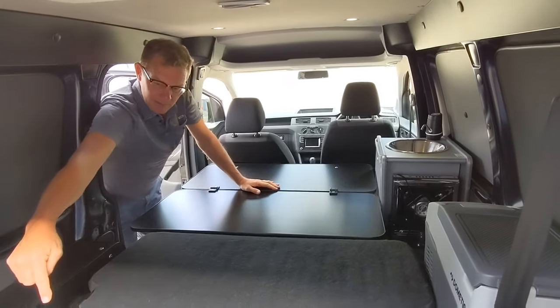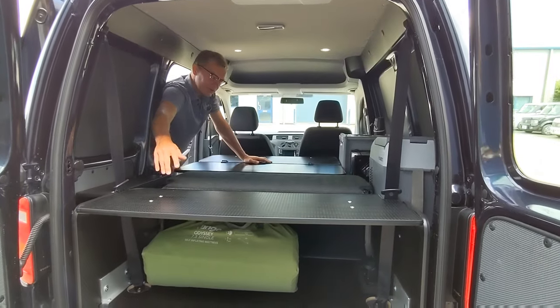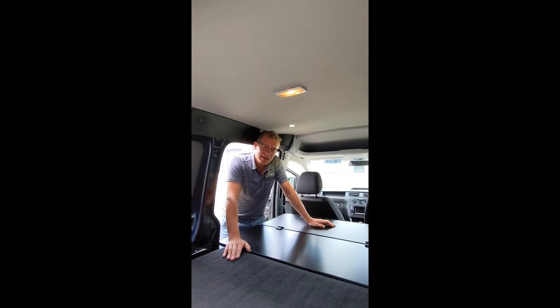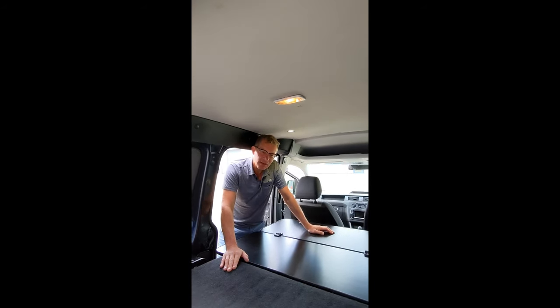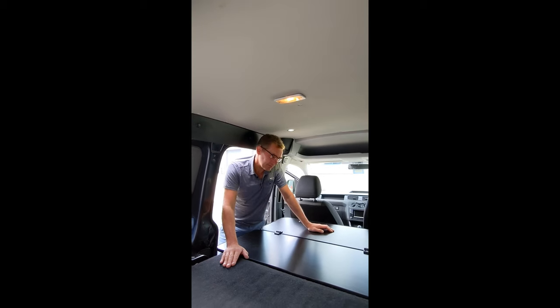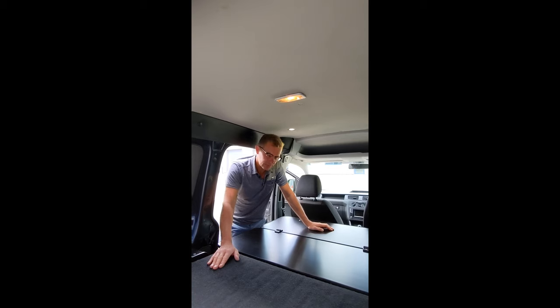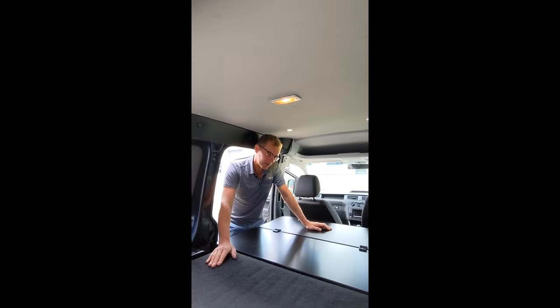In the back we've got a self-inflating Therm-A-Rest mattress. This Van Gear Mini Camper also has removable modules, so somebody who needed to use the Caddy van for work and then use the camping side of it for weekends away — I'll show you how that works.